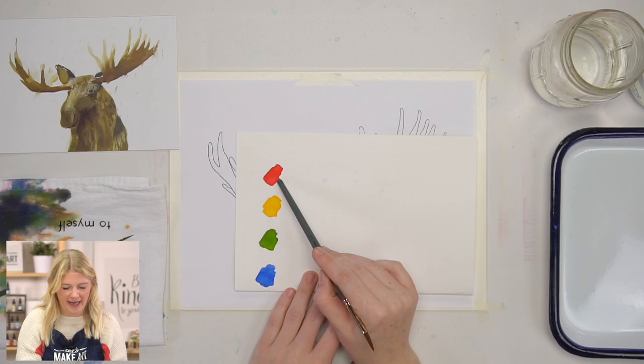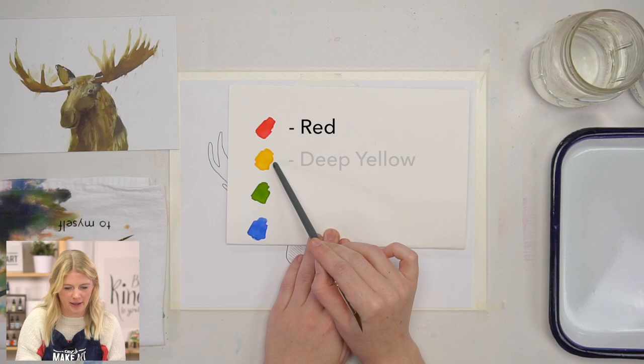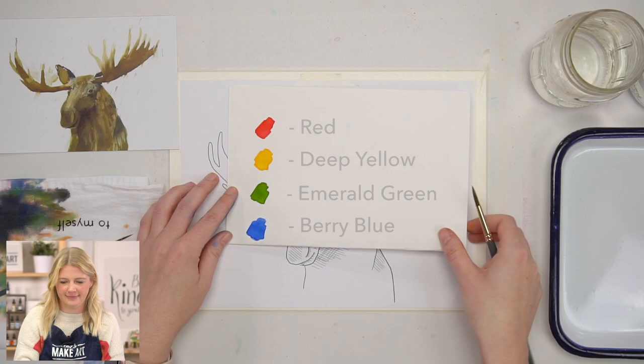So the colors that we are using, we have red, deep yellow, emerald green, and berry blue.